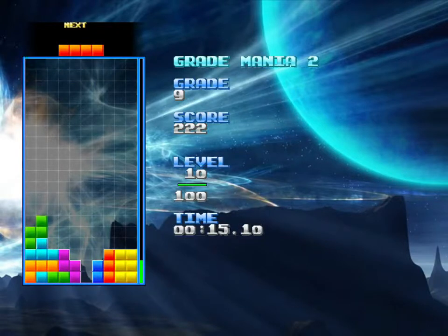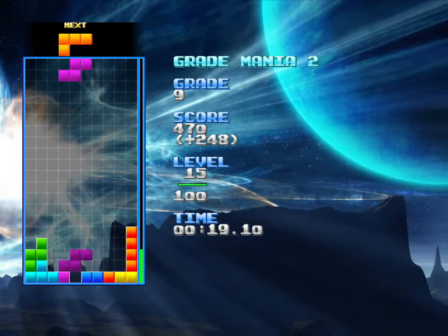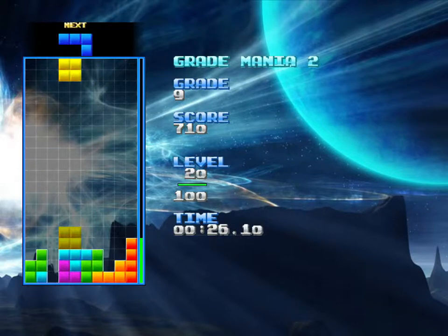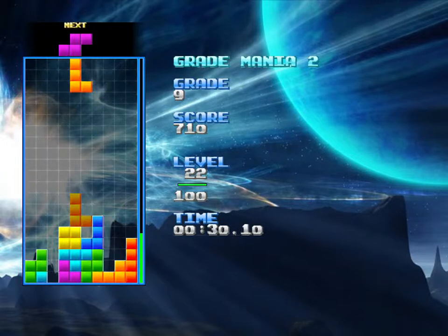I think I was having some frame rate issues, and because the controls are processed on a per-frame basis, some of the frame issues that I was having meant that the control was not as precise as it could have been.